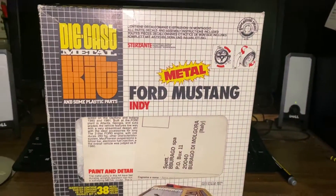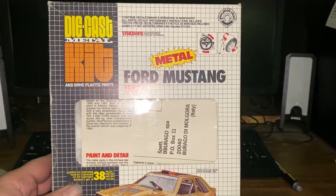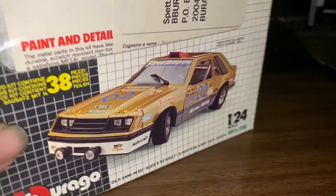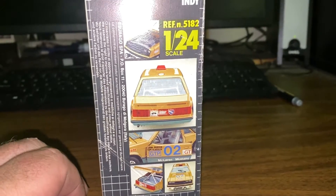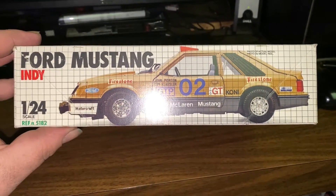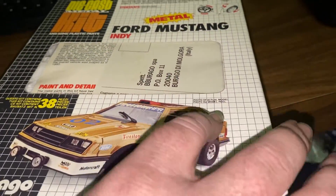I found something new and weird on eBay - it's called the Arago Ford Mustang Indy, a metal model kit. I have no idea what this is. I'd been watching it for a long time, and then finally the guy came down a little bit in his price, so I bought it.